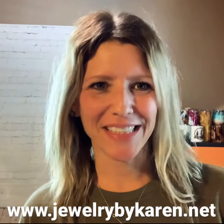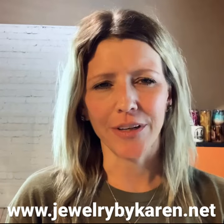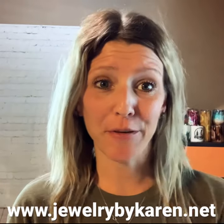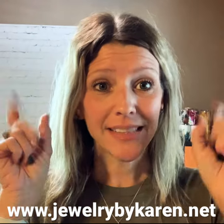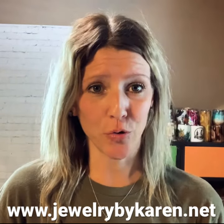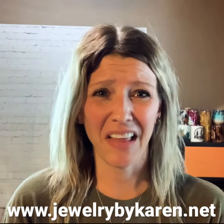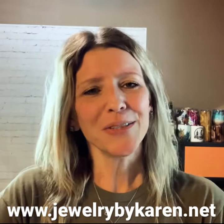Hey friends, Karen Basket DIY here. I'm gonna let you in on a little secret — well, you may already know this if you've ever clicked on my Etsy link above. You will also see that I make hand-stamp jewelry. I've been doing this for a lot of years, like 10, 11, 12 years maybe.